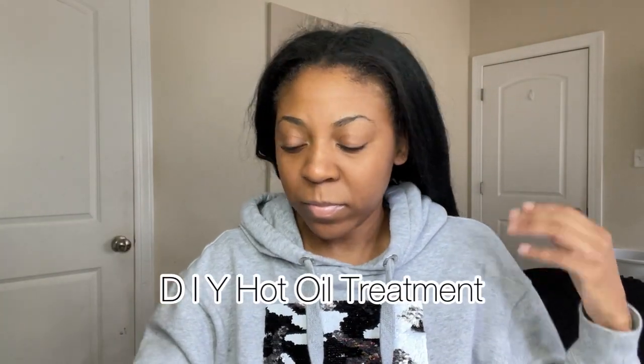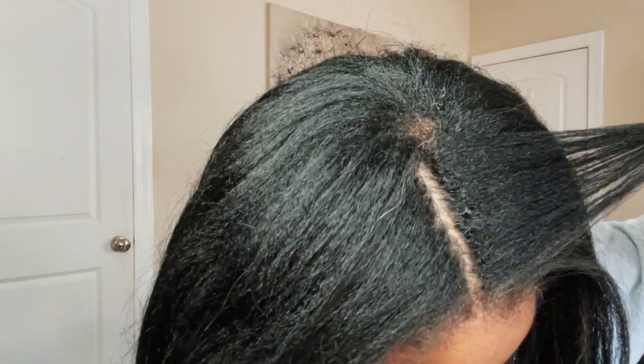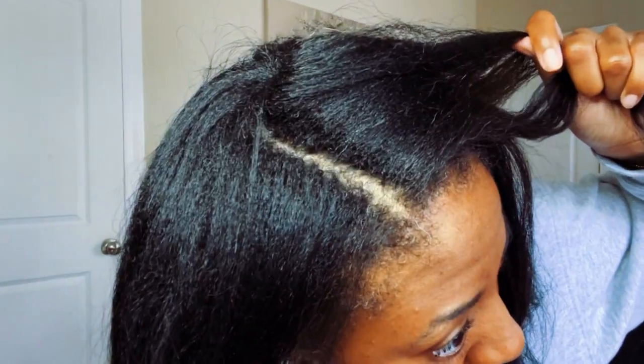Hey guys, welcome back to my channel! Today I will be doing a DIY hot oil treatment on my hair. My hair is pretty clean — I co-washed about three or four days ago so I don't have any product buildup. I'm about six weeks post relaxer.